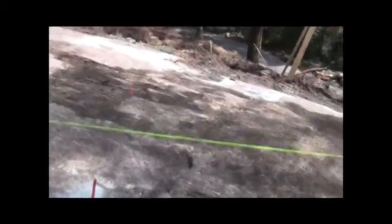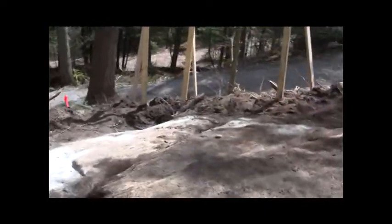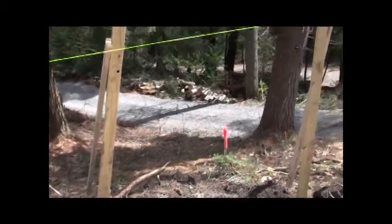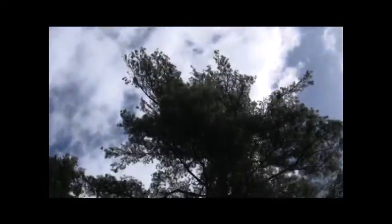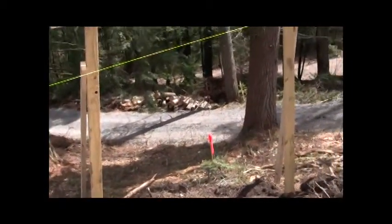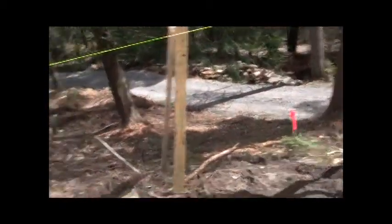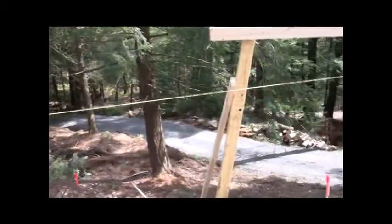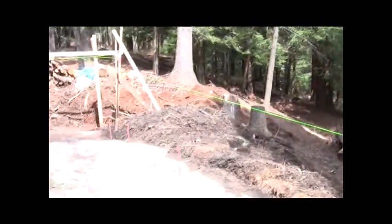On Friday I met with a power company planner from National Grid, a woman named Carol. They're going to put a power pole down there, which means this big white pine is going to have to be taken out — that's what she said and I believe her. From over there, the power will come to the back of the building, sort of over towards this corner.